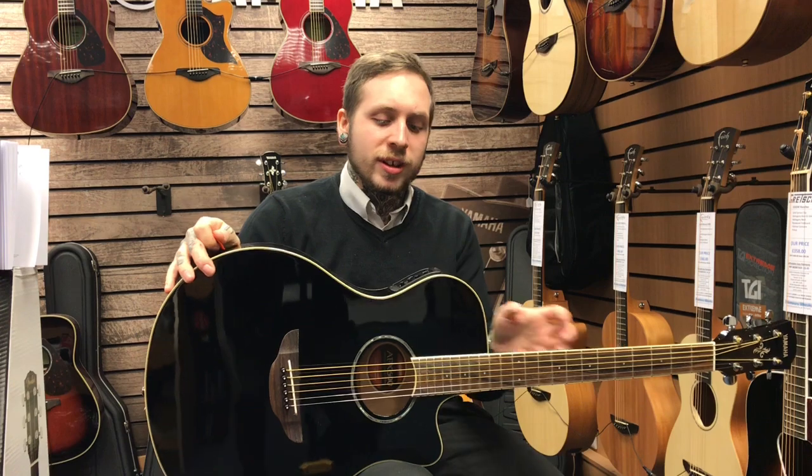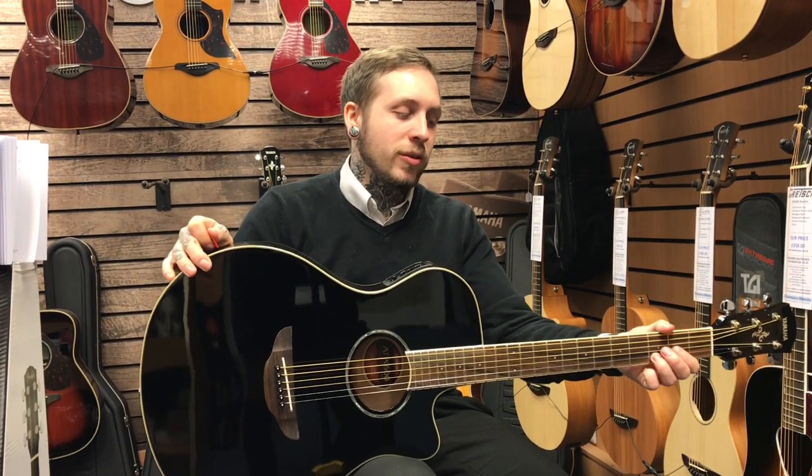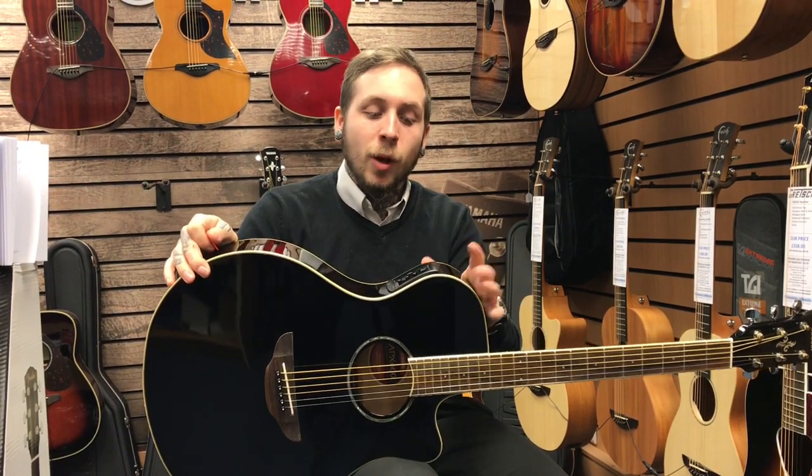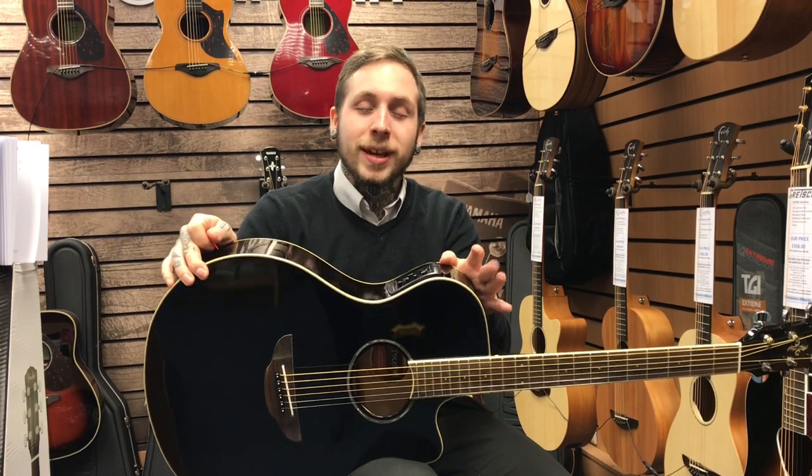It's not really smaller in length or size, it's more just kind of thinner. It's thinner on the neck, so it's quite similar to almost like an electric guitar neck. And the body is a little bit thinner, not too much to take any tone away, but just enough to make it more comfortable.